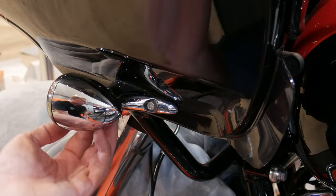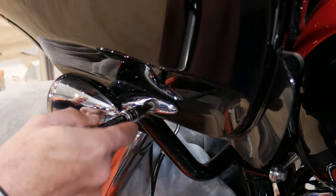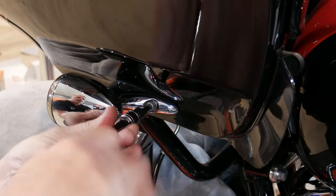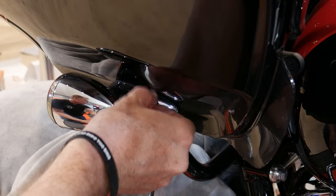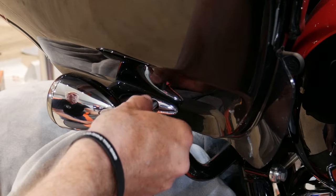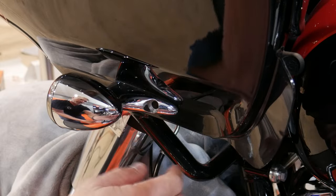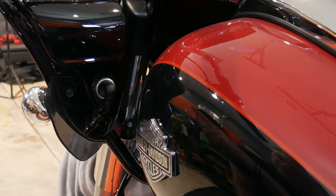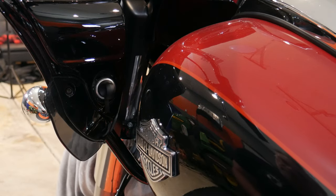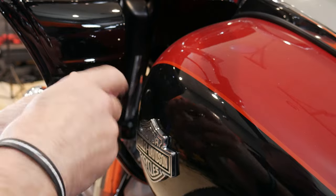Down here by the turn signal, I need to remove this bolt, which is actually a 5/32nds hex head. Take that one off and you can see that fairing gets loose. Because the turn signal housing is actually connected through the inside of the outer fairing. The last four bolts to remove before we can take the fairing off are on these little wind deflectors — there's two on either side and these are actually a T25. I'll go ahead and get those out on both sides and then we should be ready to pop this fairing off.